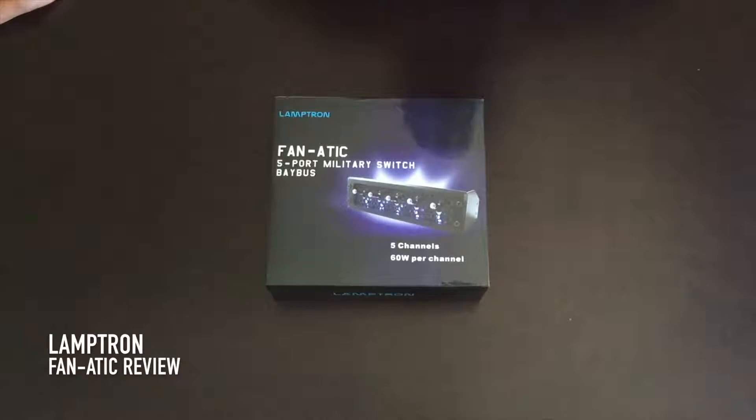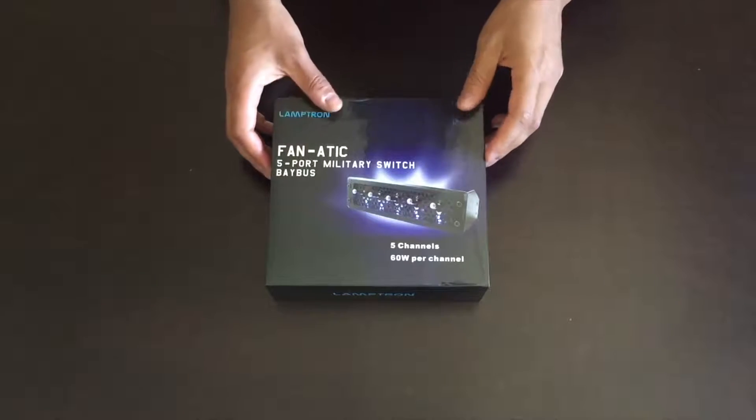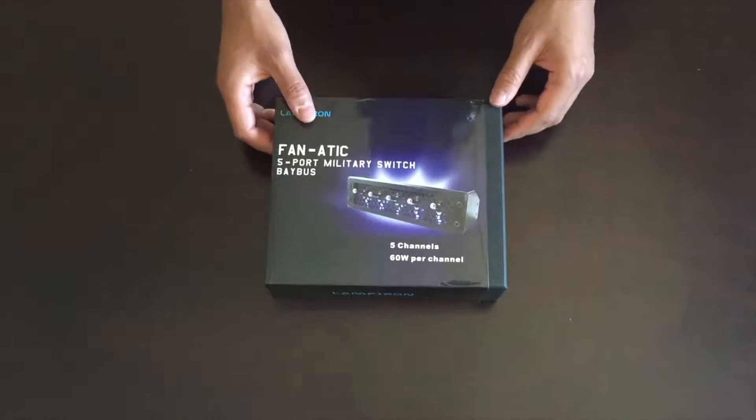This is a review of the Lamptron Fanatic 5-port military switch fan controller. Lamptron sells a variety of computer modding equipment including lighting products, a wide range of bay bus controllers, switches, and more.